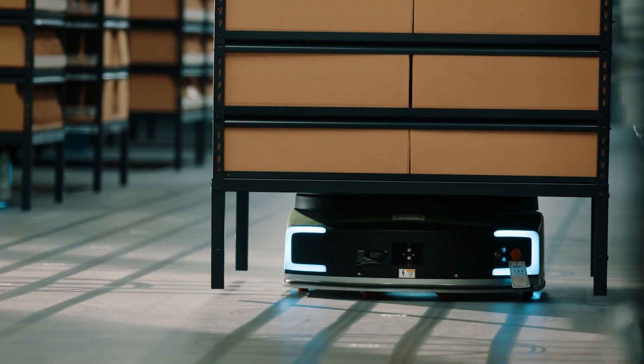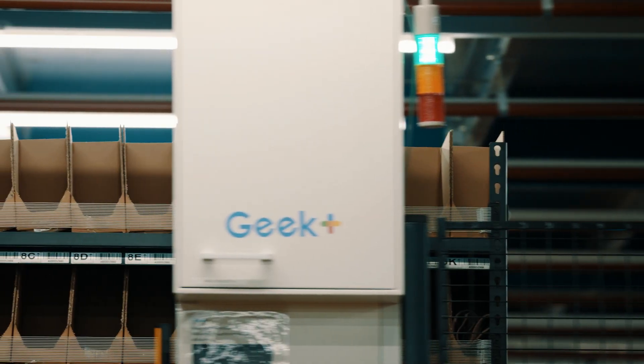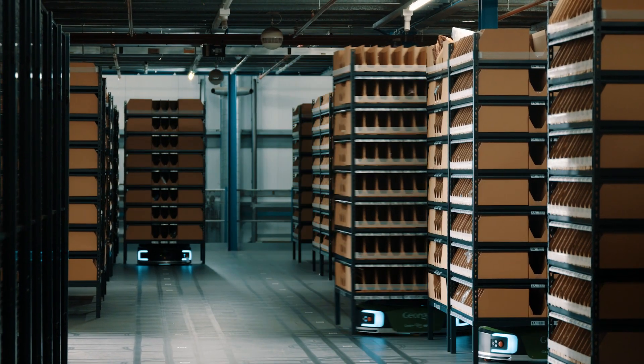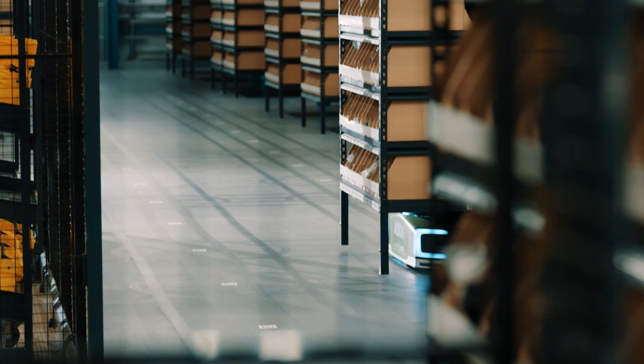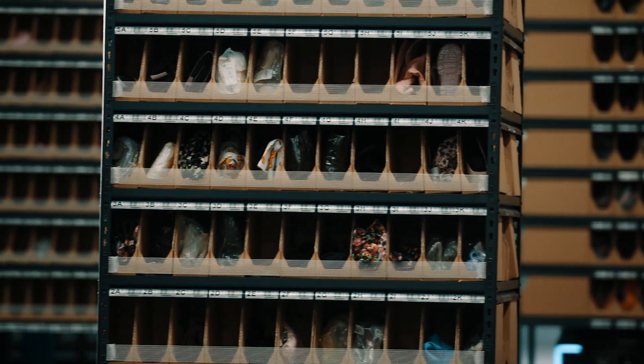I work closely with AMH Material Handling and also ASDA because they are my account for Geek Plus. They came to us with a returns proposal that they needed us to look at and design for them. We worked closely with AMH with the data that ASDA provided to make sure that we could come up with a robot solution — not only one that provides a solution for them, but can be scaled up in the future.